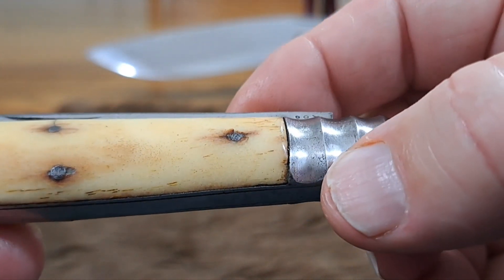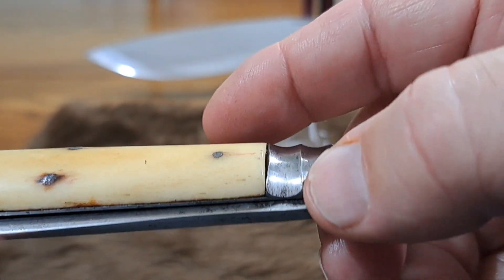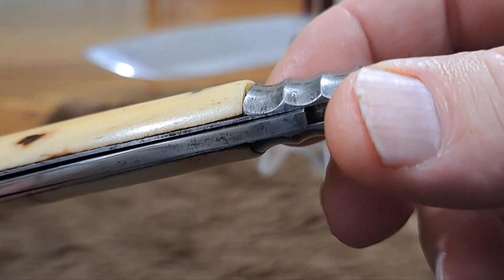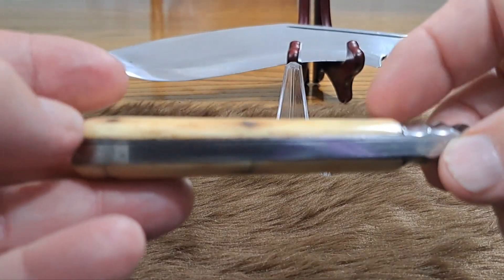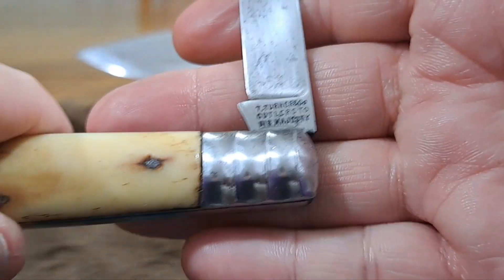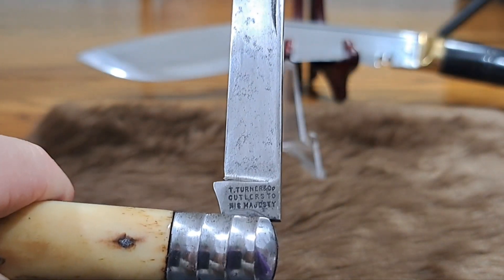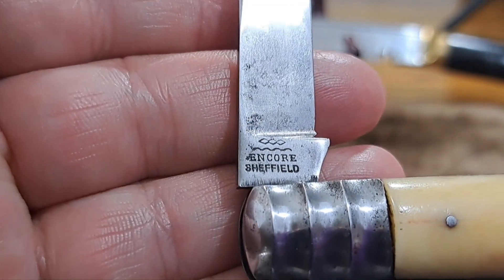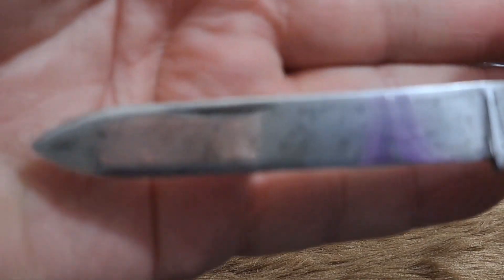In fact, so nicely done that the top edges are kind of sharp — not really sharp, but you feel them, and they were really well done. Opening up the knife, you can see 'Thomas Turner, Cutlerist to His Majesty' — that's pretty cool, you have a monarch's mark on it. And on the back you see 'Encore' beneath the trademark of Thomas Turner in Sheffield. This knife is solid, solid knife.